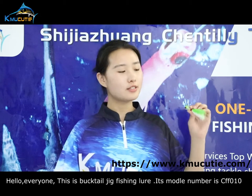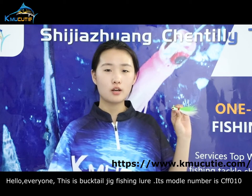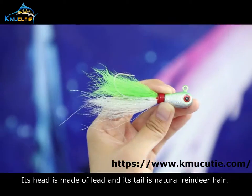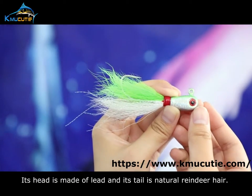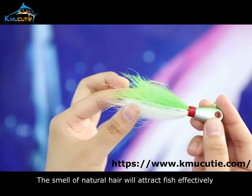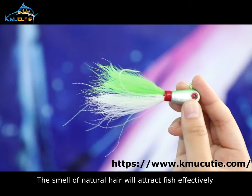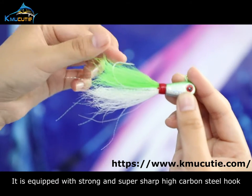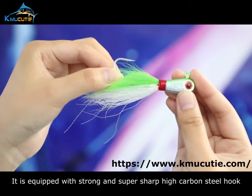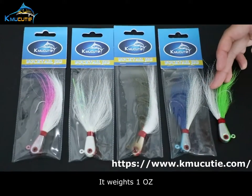Hello everyone, this is Backtail Jet Fishing Lure. Its model number is CFF010. Its head is made of lead and its tail is a natural radial hair. The smell of natural hair will attract fish effectively. It is equipped with a strong and super sharp high carbon steel hook. It weighs 1 oz.